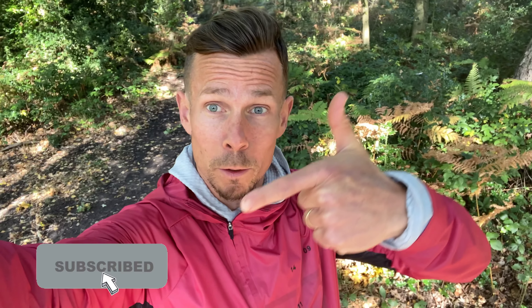And if you're new to the channel, please don't forget to click that subscribe button. It'll be very much appreciated. Many thanks. See you soon.